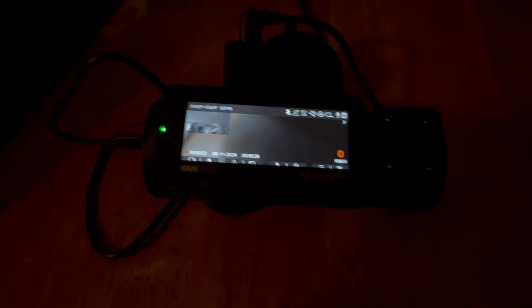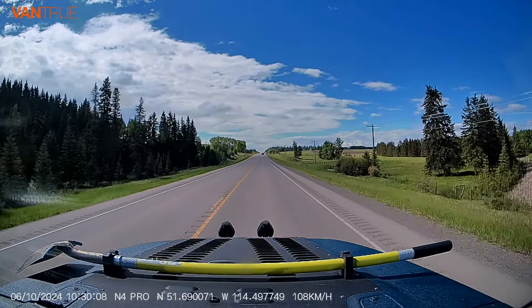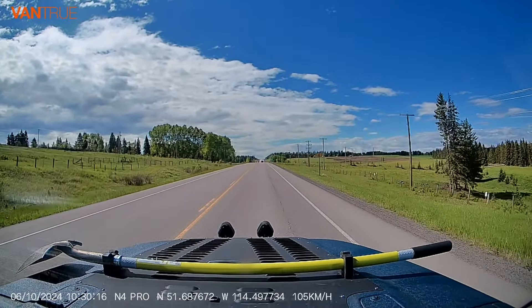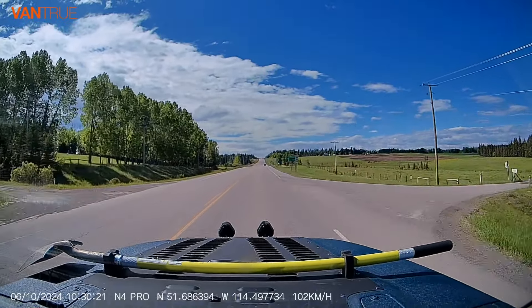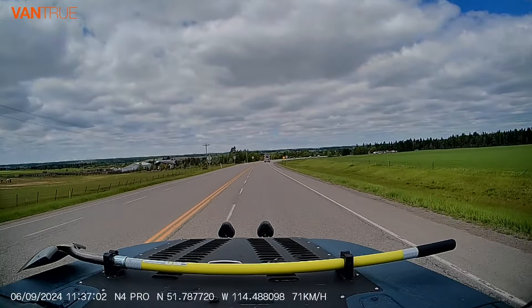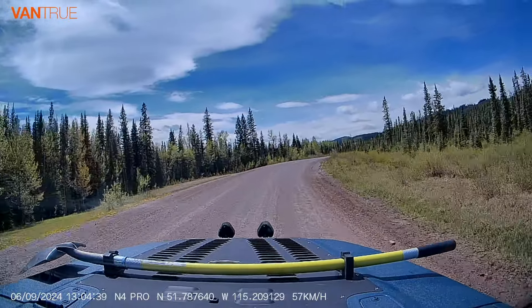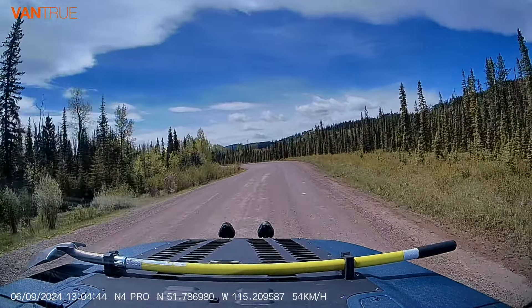Now we're gonna start looking at the video. The video itself is nice and bright, but I feel it lacks stabilization. As you can see with my Jeep, which rides rough, there's a jittering jello effect to it. In a smoother vehicle you probably would not have that. But other than that, the video quality isn't horrible — a lot of dash cams have really terrible video quality and this isn't too bad. It gives you your date, time, GPS, and speed, and you can go through the settings to turn those on or off as you wish.